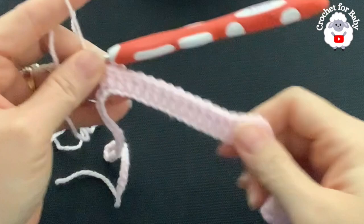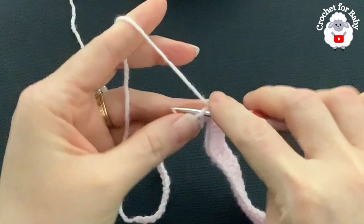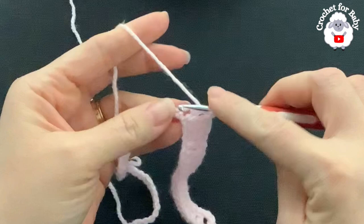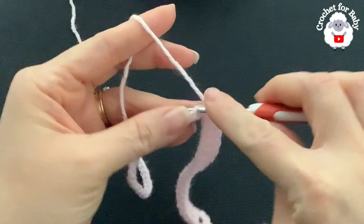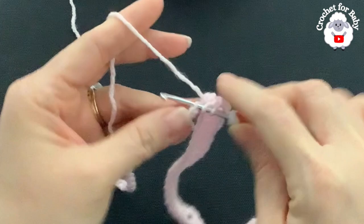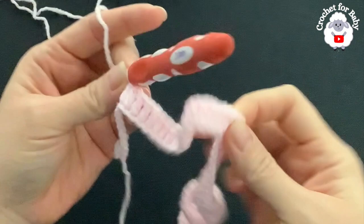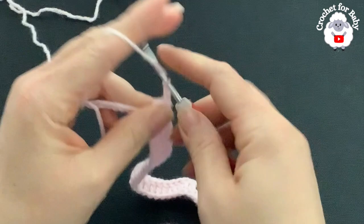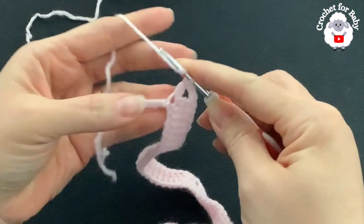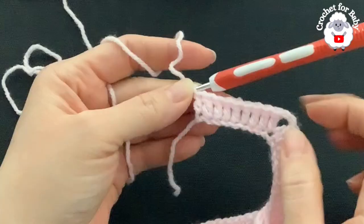After the 16 double crochets — two, four, six, eight, ten, twelve, fourteen, sixteen — make the third corner V-stitch: double crochet, two chains, double crochet. Then into the next 24 chains make one double crochet each for the second sleeve. Then make the fourth corner V-stitch, and finish with one double crochet on each of the last eight chains.